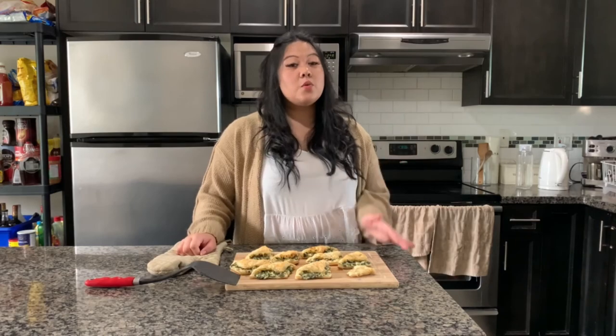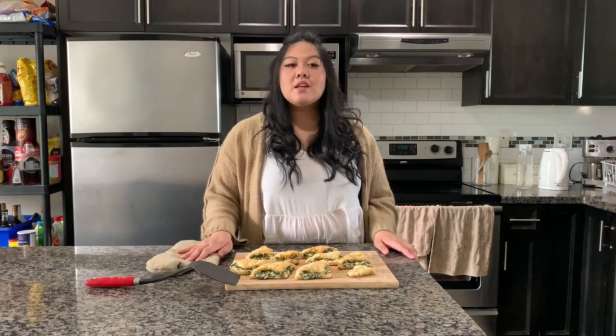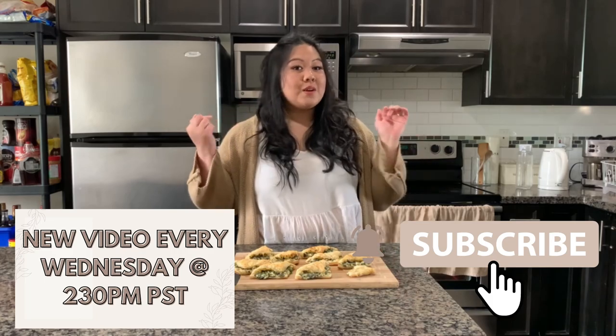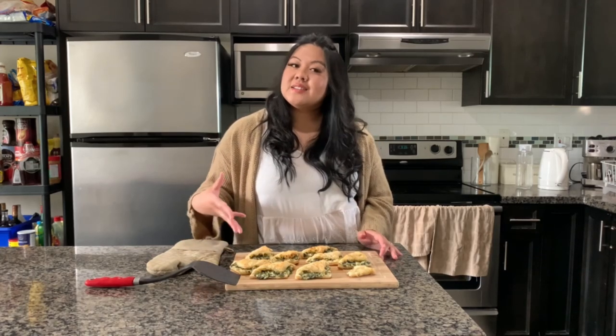That concludes my video for today! If you want to see the full recipe and full instructions, they are on the blog — I'll link everything down below. In these videos I just do a quick overview of what things look like and taste like, but everything in full is on the blog. If you haven't subscribed to my channel yet, make sure that you do — I'm releasing a video every Wednesday at 2:30 p.m. PST. If you haven't followed any of my social media links, they are all down below. I hope you guys get to enjoy this one day and make it for somebody else. I'll catch you guys in the next video, bye!